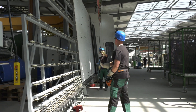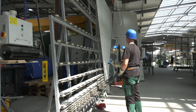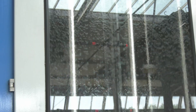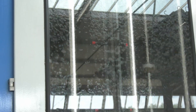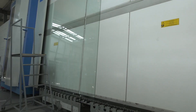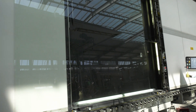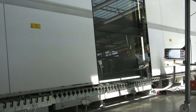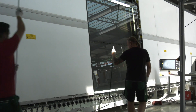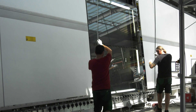The employees place the first pane of glass on the production line with the crane. The glass washing machine cleans the glass, and then it moves from the dryer to the frame mounting station. This is where the first Swiss Spacer frame is aligned to the glass.